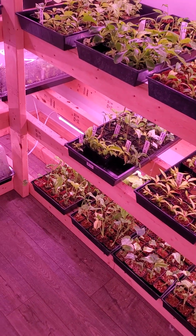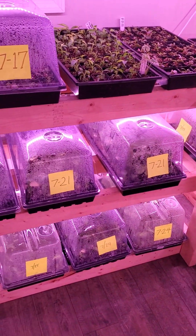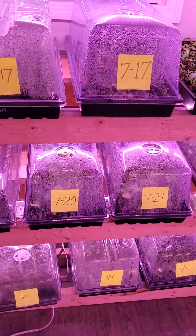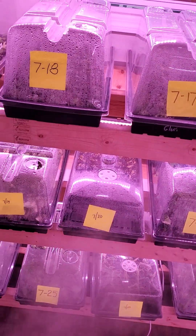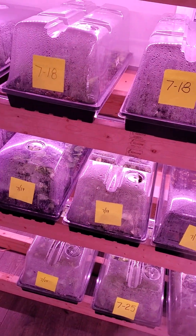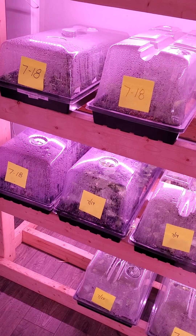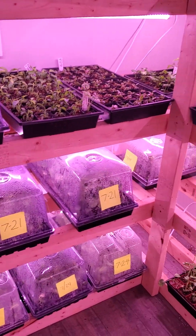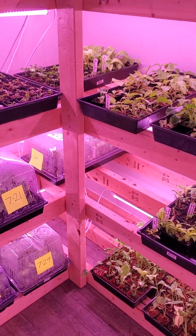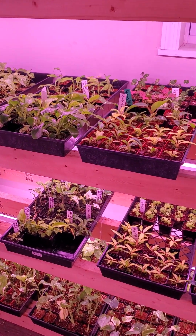Hey everybody, this is Frank with Orange Lake Nursery and today I'm in one of our indoor acclimation rooms. We really use this room more as a test lab. We'll test things like different soils, different humidity levels, lengths of acclimation, different lights, distance the lights are away from the plants — pretty much any variable we can throw in. We'll test out plants long before we ever sell any individual species.